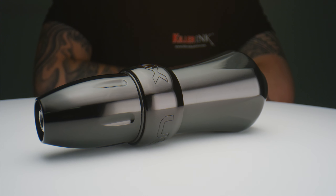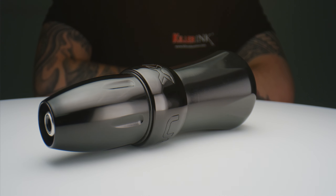So what are your thoughts on the latest iteration of the Xion? Will you be trying out the Gorilla version for yourself? Let us know in the comments below, and don't forget to hit that like button and subscribe to our YouTube channel.